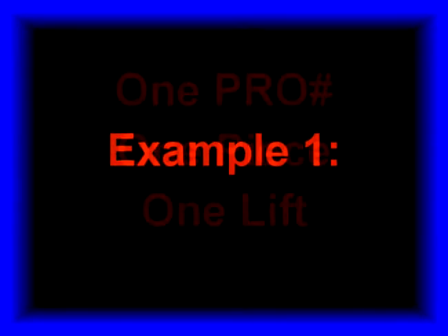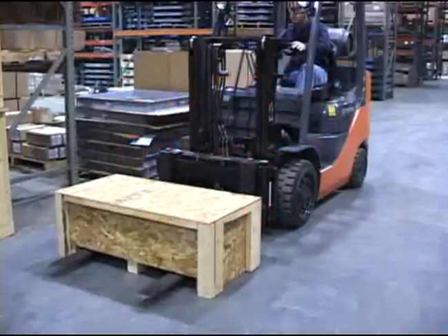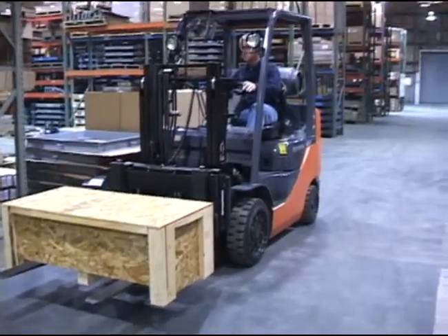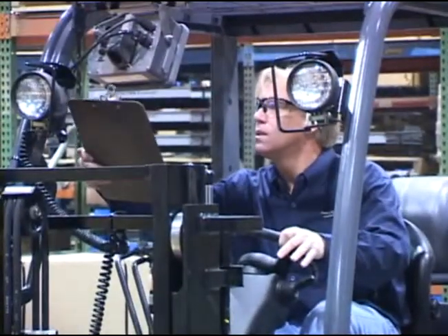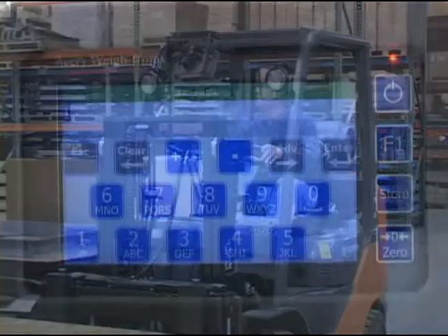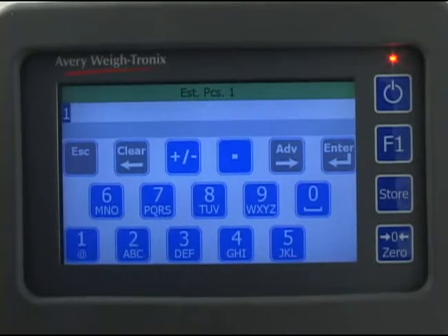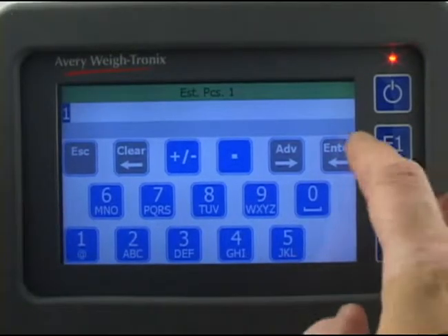Following are five examples of situations you may run into during a shift. This first example is where you have one pro number, one piece, and you use one lift. Lift the piece and scan the pro number barcode. If you don't have the optional scanner or the barcode won't scan, press the pro number field and key in the pro number manually. Once you've entered the pro number, the alphanumeric screen appears with estimated pieces listed at the top. Type in the number of pieces — in this case there is only one, and the default is one, so press enter to accept it.